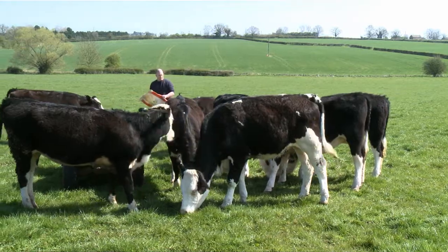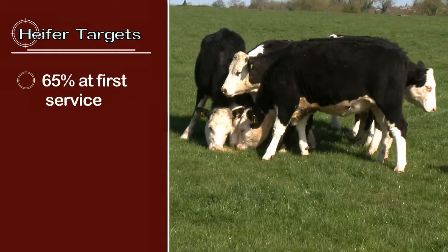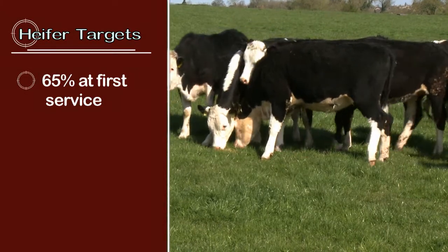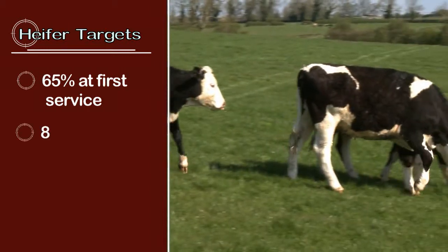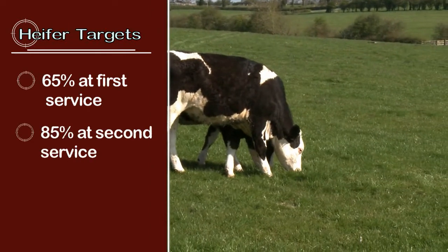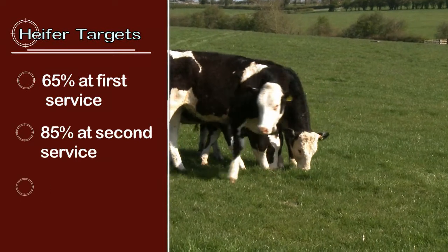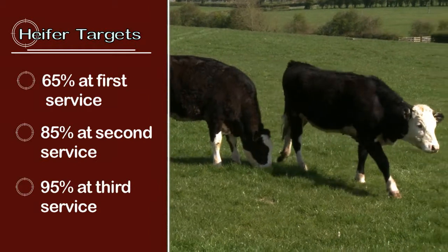In order to be successful for calving at two years of age there are a few targets to remember. Heifers should be at least 65% of their mature weight at first service — for example, weighing 425 kilos at 15 months if the mature weight of the cow is 650 kilos. They should be 85% of their mature weight at the start of the second breeding season, and 95% of their mature weight at the start of the third breeding season.